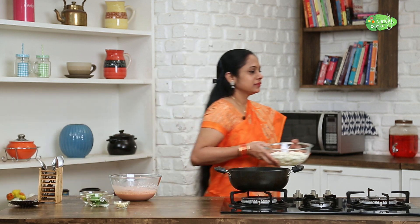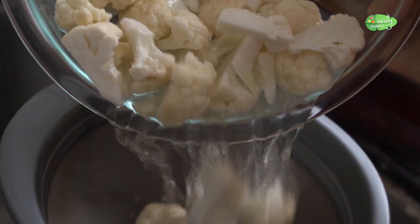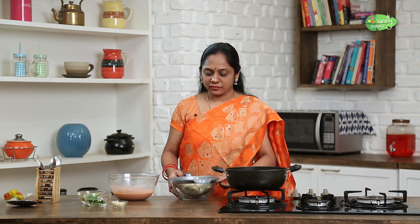Now the batter is ready. We will coat the cauliflower and drain it. We will dry the cauliflower and mix it in the batter.